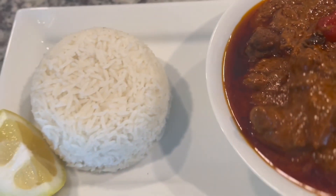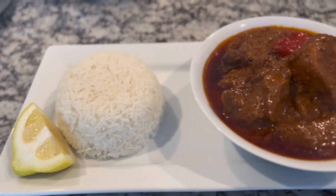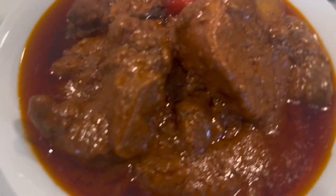Assalamu alaikum, welcome to Khardiata's Kitchen. Today we are going to make one kilo of meat.